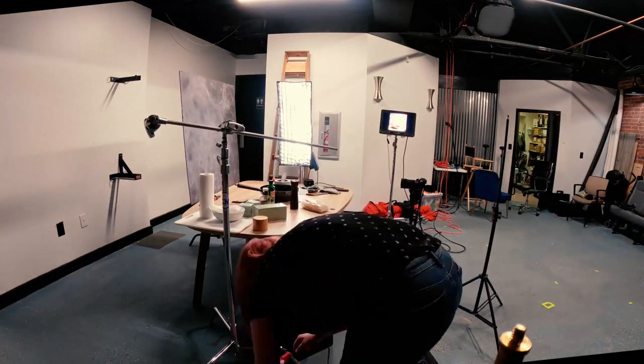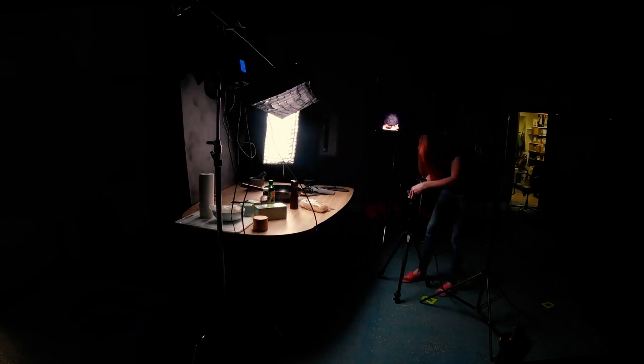As I start setting up the studio, I knew I wanted some overhead lighting, some side highlight, and a monitor.